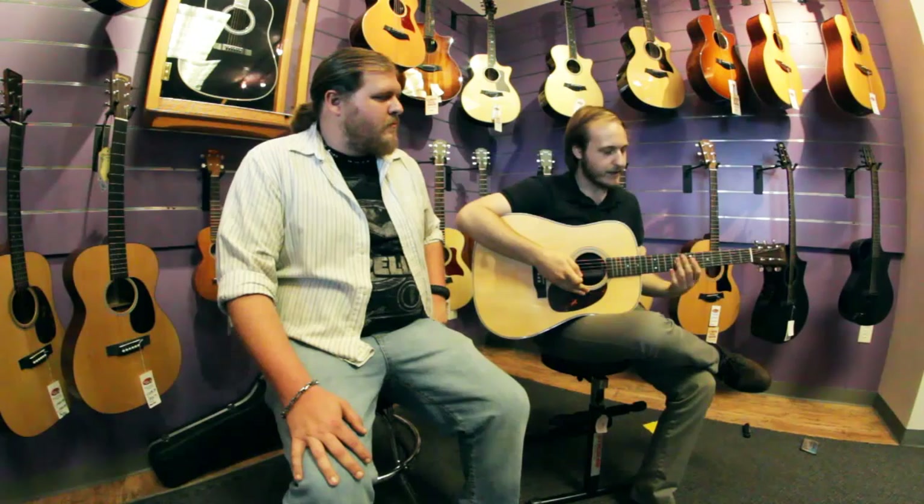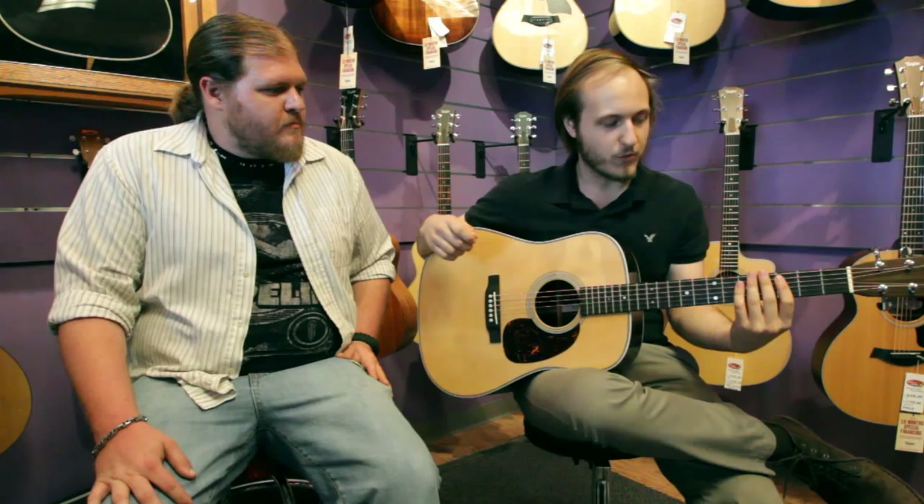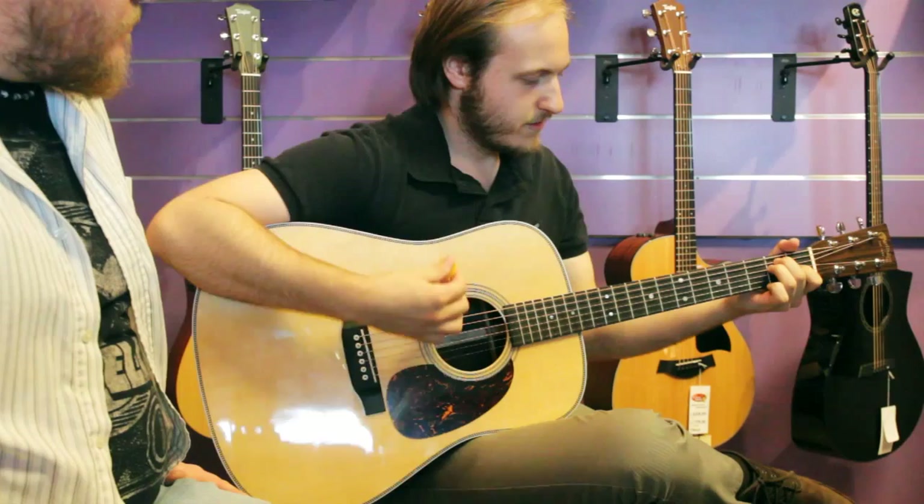So Austin, what are your first impressions about this guitar? I actually own one of these and it's a really great guitar if you're into strumming. It really projects — it's a very loud guitar.